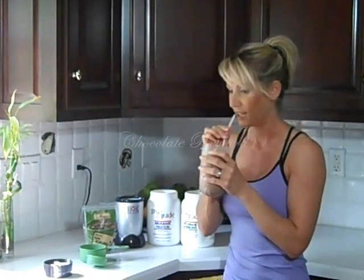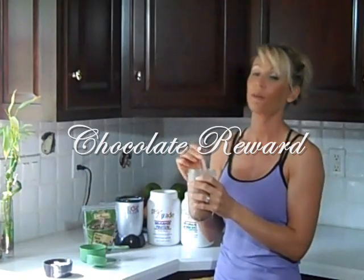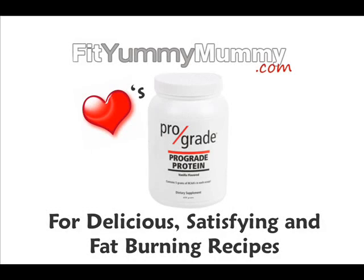Once it's blended — oh my gosh. Delicious, chocolatey post-recovery shake. The crunch of the raw cacao nibs really makes a fun difference. Give this a try, leave a comment below, let me know what you think. I'll see you next time.